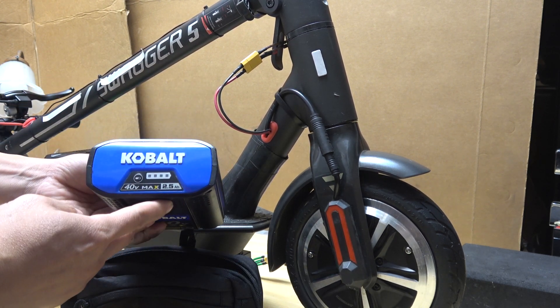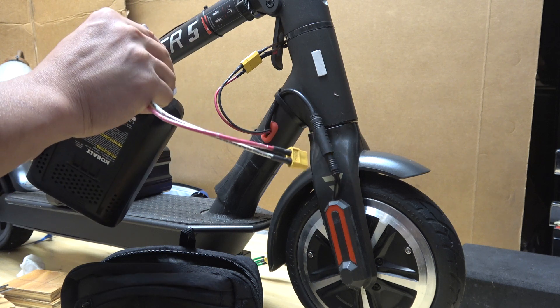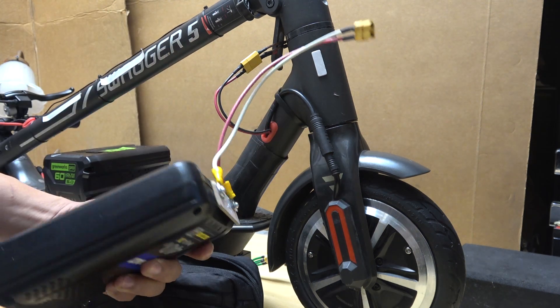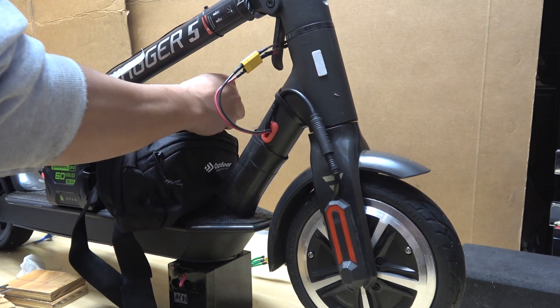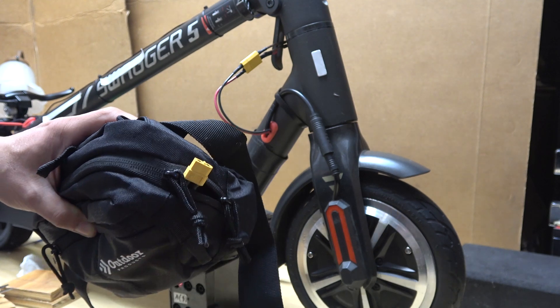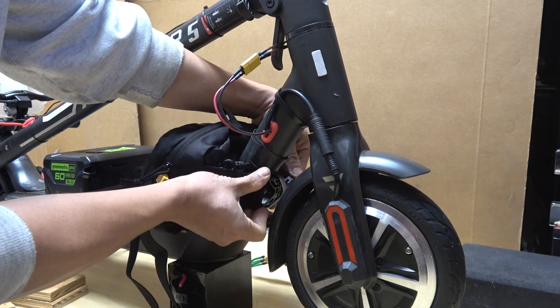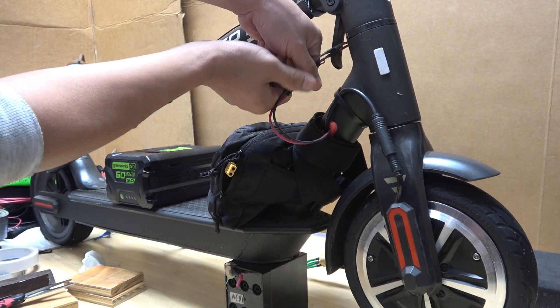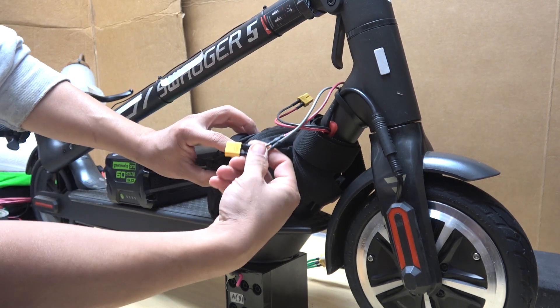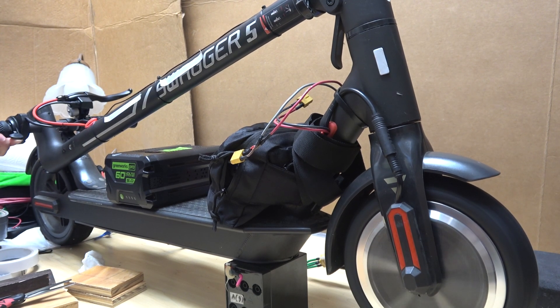So over here I have my Cobalt 40-volt 2.5 amp-hour battery. I have my connector here and I just connect it to the battery like so, then put it in the bag and zip it up. Got my connector sticking out. I'm just gonna put it right up here and use the buckle — buckle it up, and that's it. It's not going anywhere. Now I disconnect my internal battery and connect the controller cable to this external battery, turn on the scooter, screen is on, and off I go.